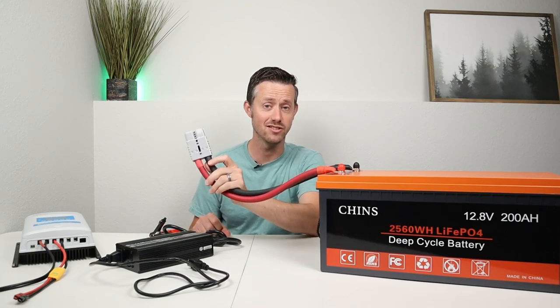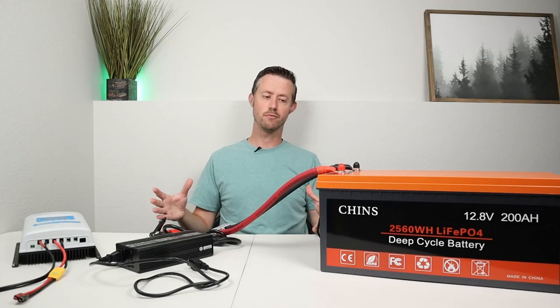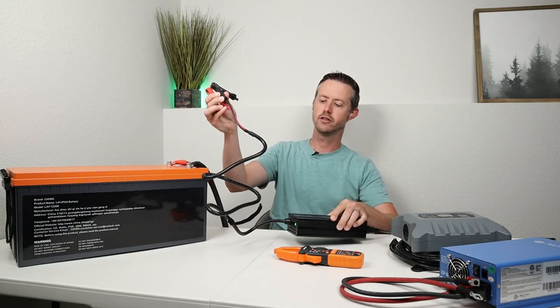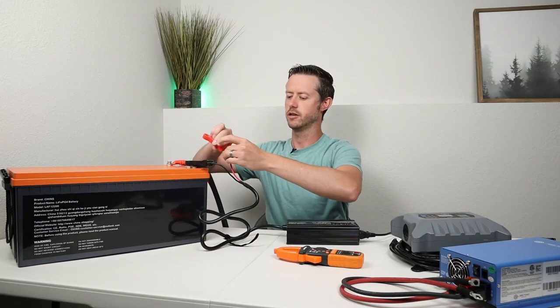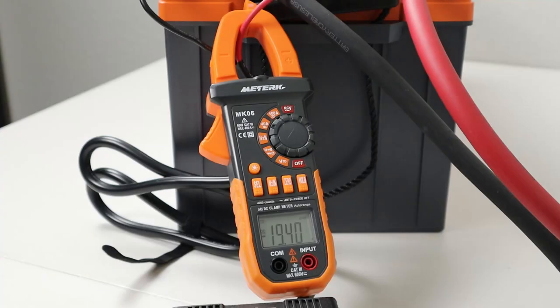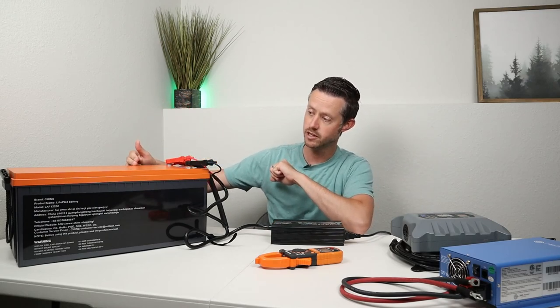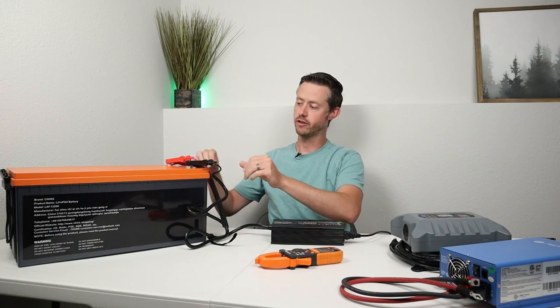I'm using Andersen SB175 connections which allow for a lot of amperage, and one aught cable. First we're going to test this AC wall charger — it comes with two alligator clamps. You plug it into the wall or your AC generator, then take the alligator clamps and connect to the battery and it will kick on. Using my clamp meter, it is actually charging at 20 amps. Charging at 20 amps it's going to take 10 hours to charge this battery if it's completely empty — that's your easiest way: alligator clamps right to the battery.